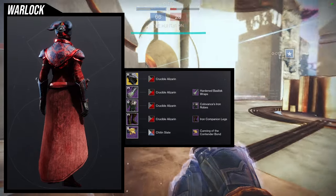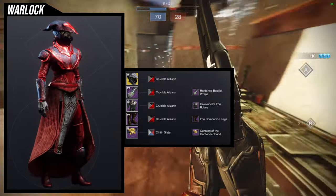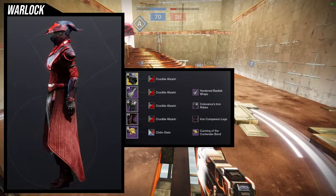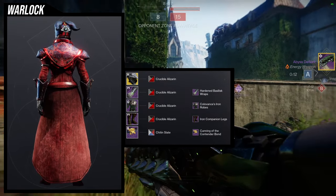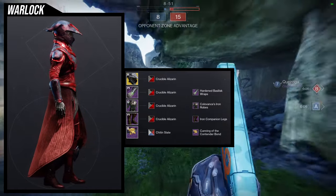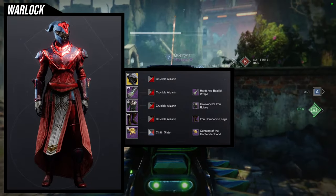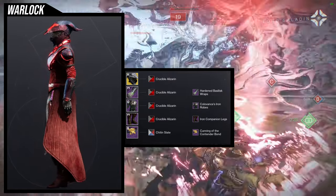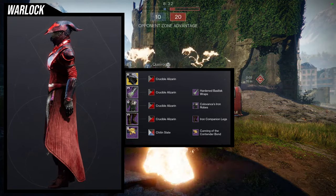That way I have no glow but I still have an Iron Band, which I think is really cool. For the shading on everything else, it's going to be Crucible Alizarin. I like this shader quite a bit. I don't use it as much as I would like, but it's also because the off color for Crucible Alizarin looks really bad. I would definitely switch the shading for probably an Iron Banner shader, because Iron Banner shaders and Felwinter's Helm just kind of go together — it makes sense considering he was an Iron Lord.